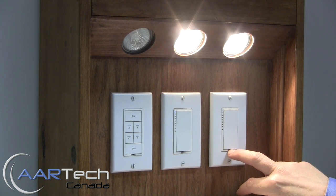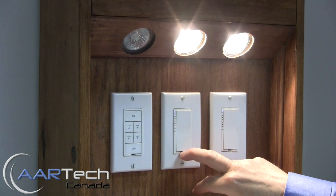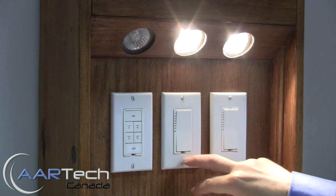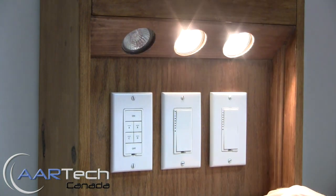If we want it to reciprocate then we need to press and hold the set button on the second switch, then press and hold the set button on the first switch. Now both devices are controlling each other.